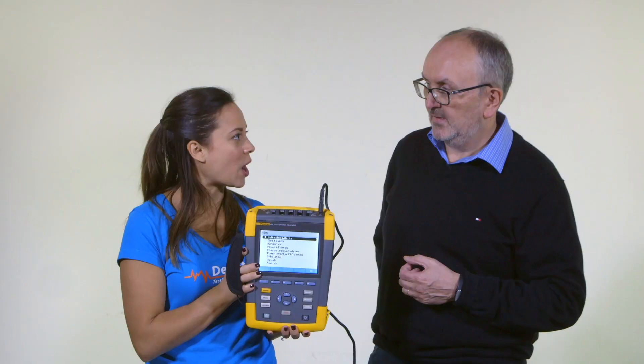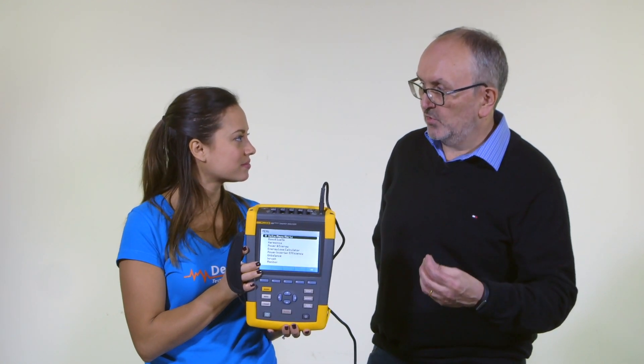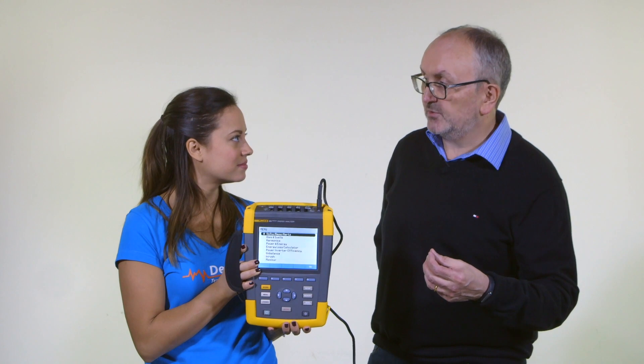So where can this motor analysis option be used? It can be used on both direct online motors — connected directly to the power line — but it can also be used on motors which are driven by an inverter, so you can look at variable frequency drives too.